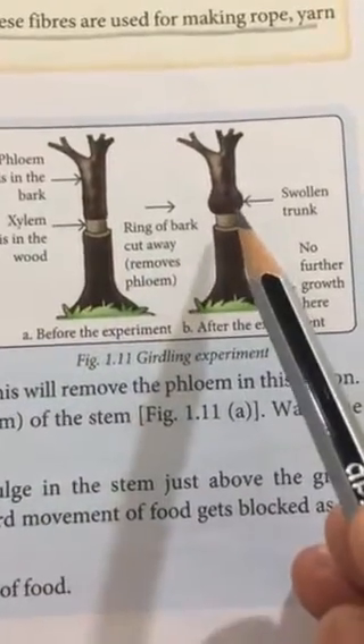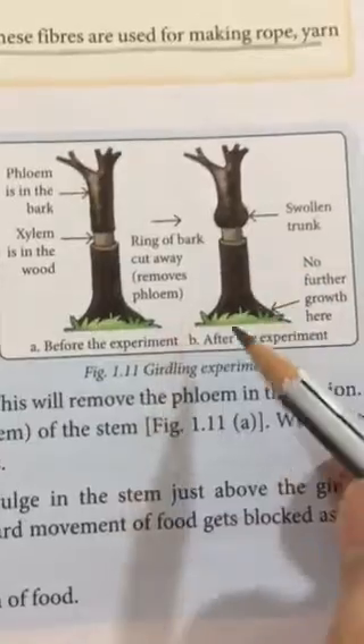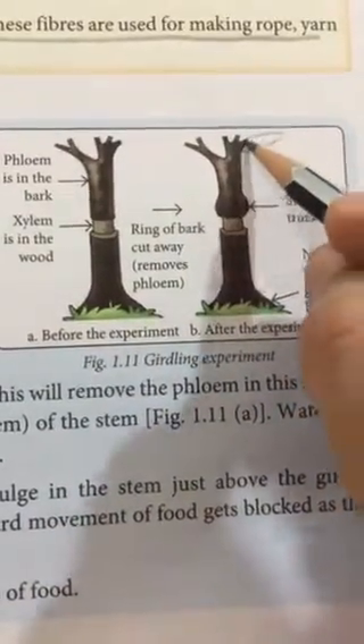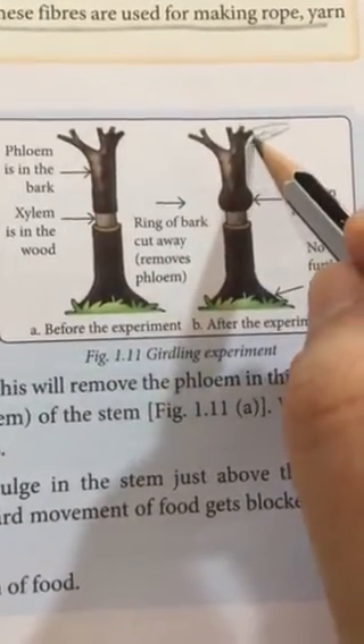Now understand what has happened. The water and minerals from the roots to the upper parts of the plant were going comfortably. Along the branches there must have been some leaves, and those leaves must have produced food through photosynthesis.